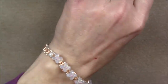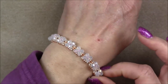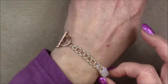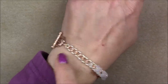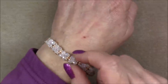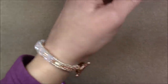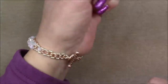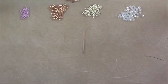Let me slide it on real quick so you can see what it looks like on the wrist. This turned out to be a seven and a half inch bracelet. We'll discuss ways at the end of the video on how to make it different lengths — you can leave off a couple of links or add a couple, or adjust the number of boxes in the middle. Now let's take a peek at the material list.